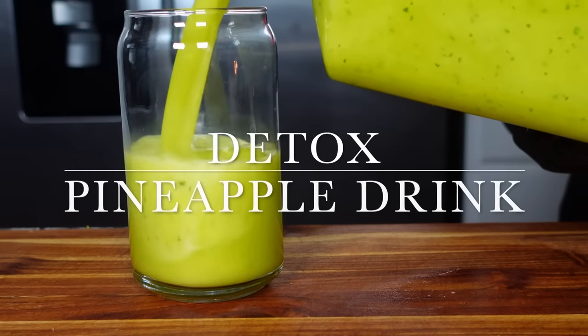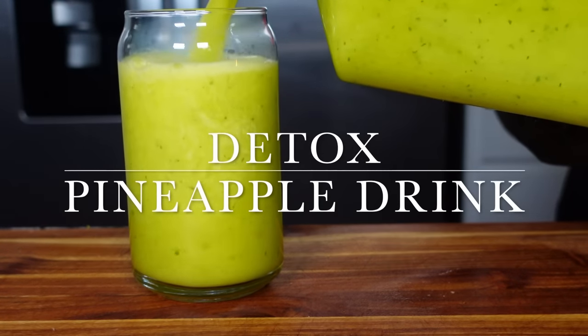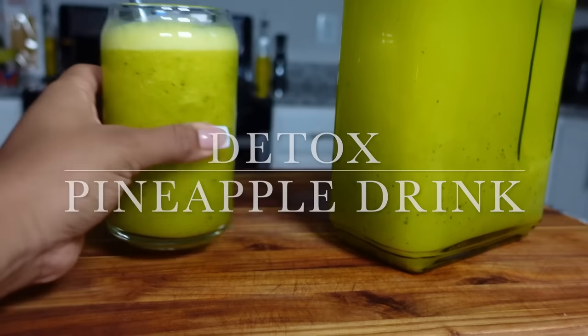Hi everyone, welcome to Childless Lifestyle. Today I'm making one of the best fat-burning detox drinks using a blender.